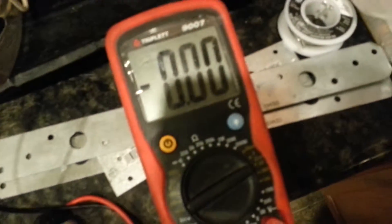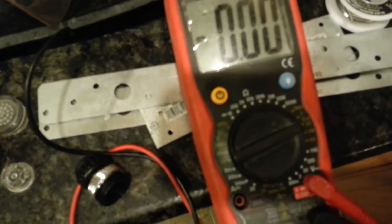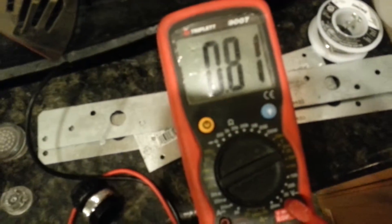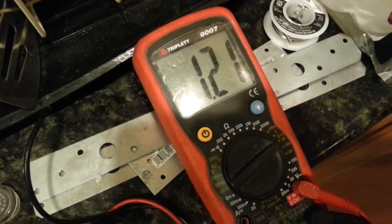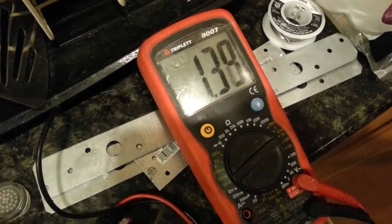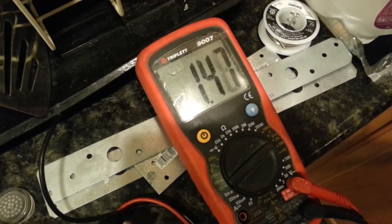I don't know. I would consider maybe if I leave this shorted, that maybe it would improve over time. It's been shorted a few seconds now, and that's the voltage going up. It's going to take a very long time for that to go back up to 2 volts.